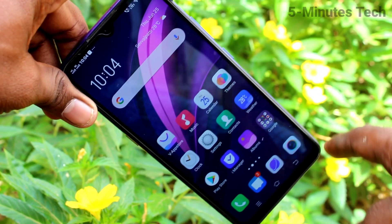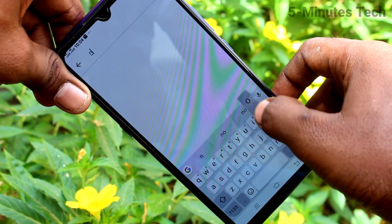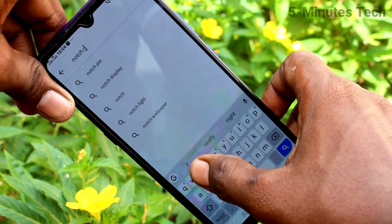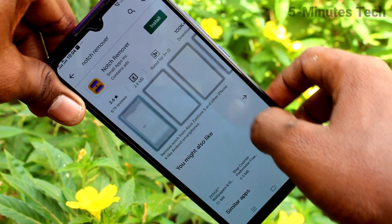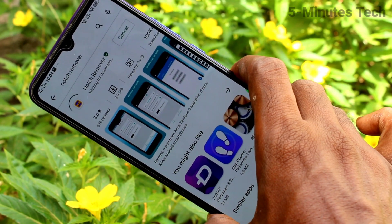This is the notch display. If you want to hide it, you can do it — just go to the Google Play Store and search with the term 'notch remover'. Click on install this app and wait a few seconds for downloading and installing.